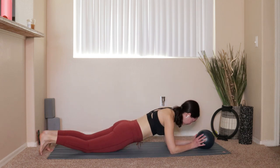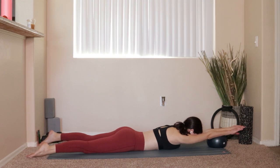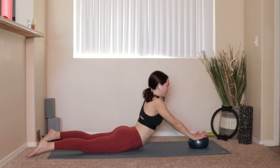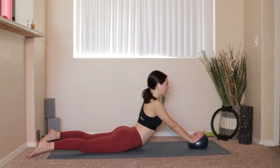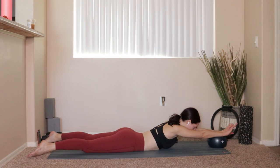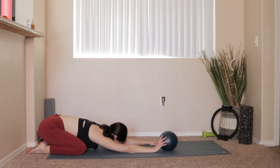Bring everything in — grab onto that ball. One more swan. All the way down onto the belly. Take that ball right underneath the wrist, maybe even a little bit forward. Tops of the feet press down into your mat. Big exhale, lift yourself up and extend that back. Inhale lower it back down. Four more like that.